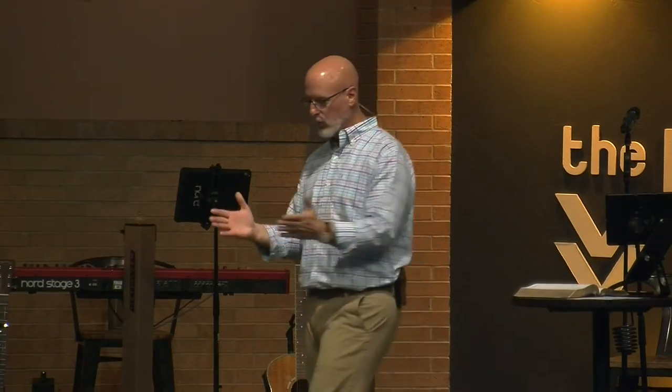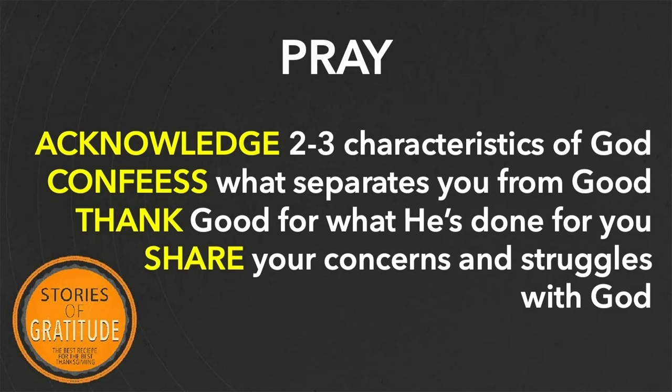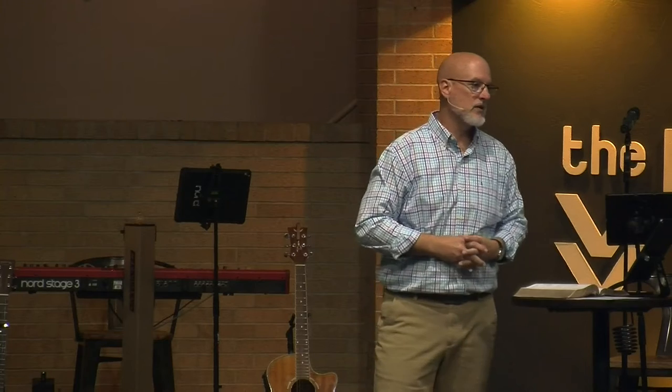Let me give you two really simple things we're going to practice this month. The first one is prayer. We need to be praying to God — make it a practice, a habit in our lives. I'm going to challenge you to practice it five minutes a day. If you can do more, great, but start with five minutes. Maybe you've never done it before and think it's weird — think of it as a conversation between you and somebody that you really like. That's a good place to start. Let me give you four things you can do when you pray.